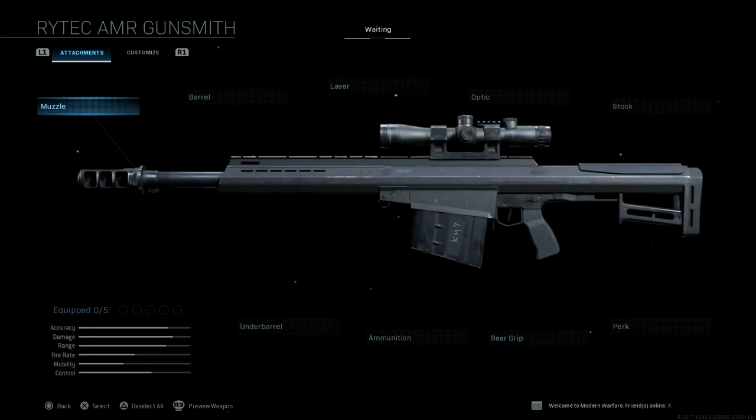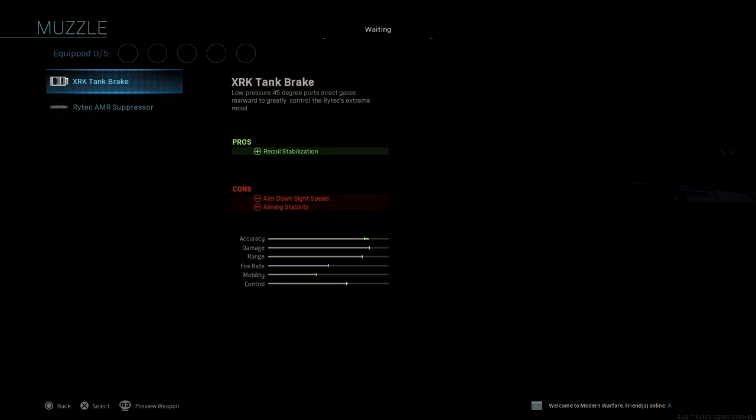Hey guys, EROC here. So today a new sniper rifle was added and we're gonna go through the attachments. This is the new 50 cal Barrett, or as it's called in this game, it's the Rytec AMR. So we're gonna go right ahead and go into the attachments.